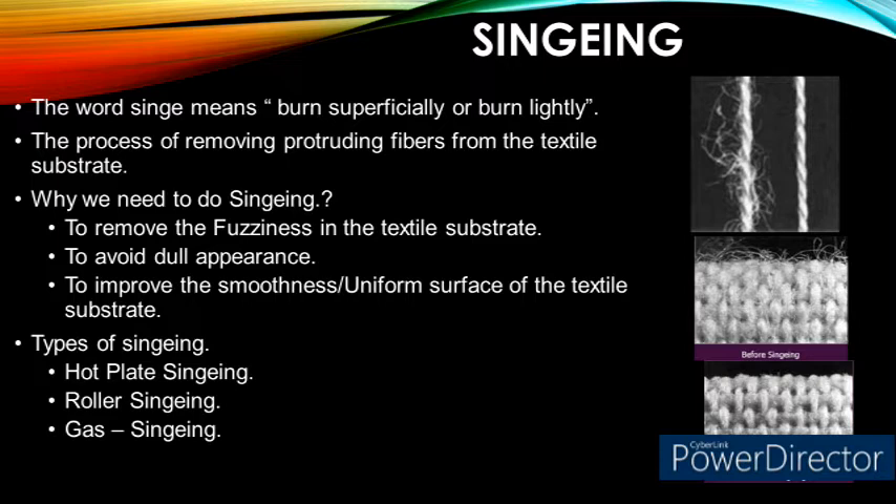Singeing is also called gassing. There are three different types of machines available for singeing: hot plate singeing, roller singeing, and gas singeing. Let us see each one in detail.